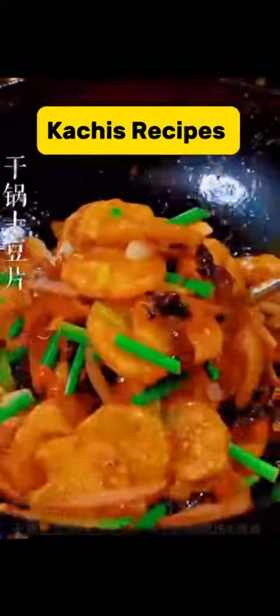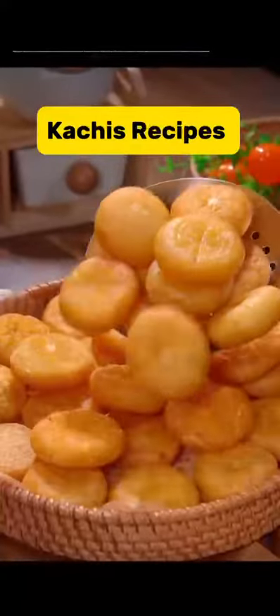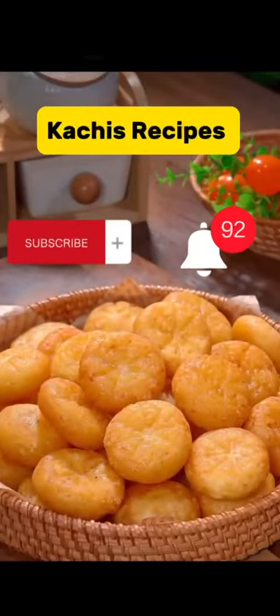If you are tired of eating only potato chips, then this video is for you. I am going to teach you different ways to make your potatoes taste good and delicious.